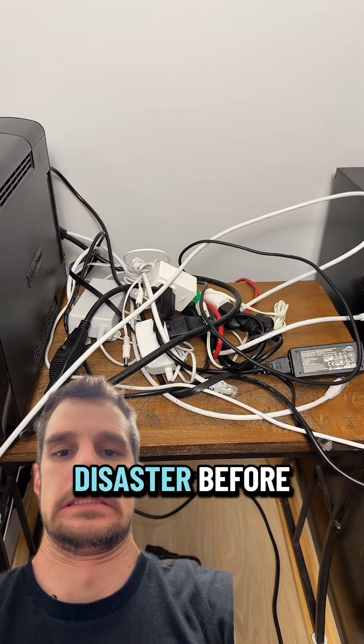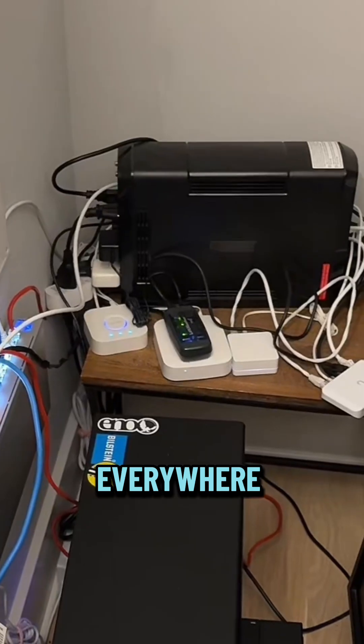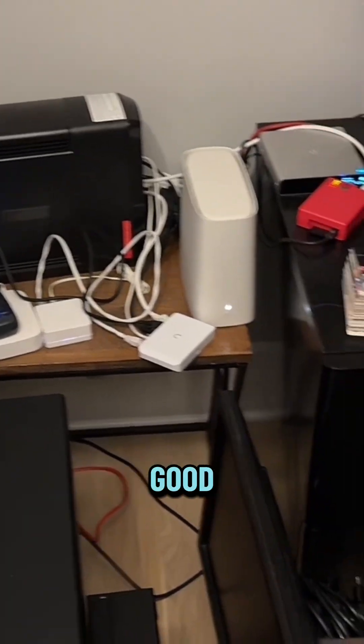This networking closet was a disaster before. I had cables everywhere, devices everywhere. It did not look good.